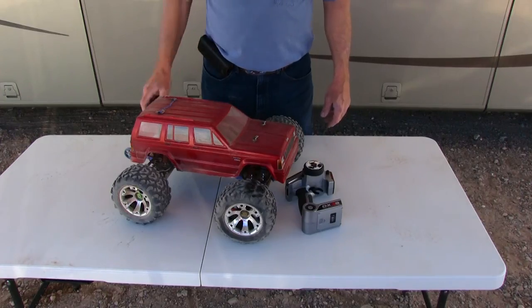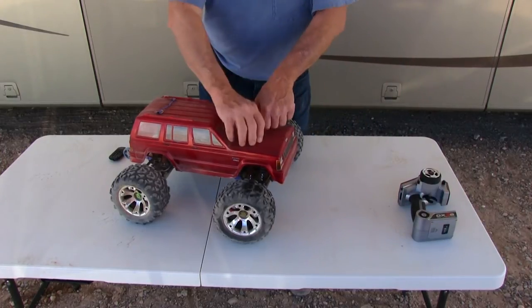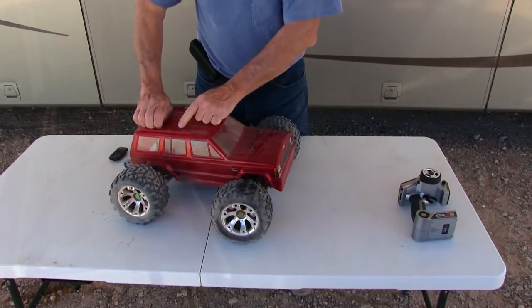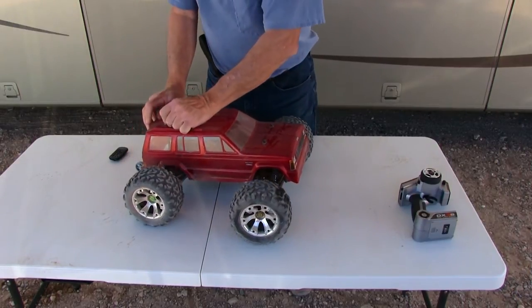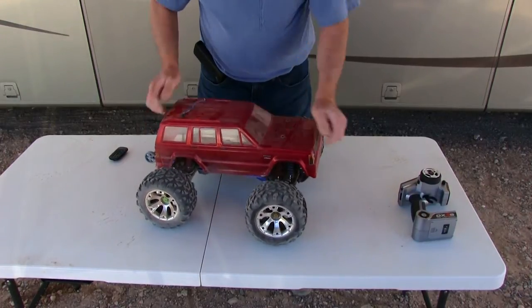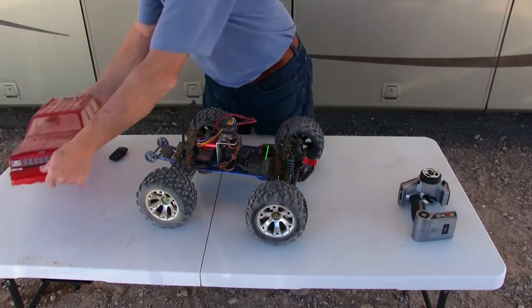Welcome to another episode of How to RC. As you'll see in the following clips, I'm in the desert in Arizona. The feature truck in this episode, as in many others, is my 2.5 T-Maxx with my new Cherokee body.